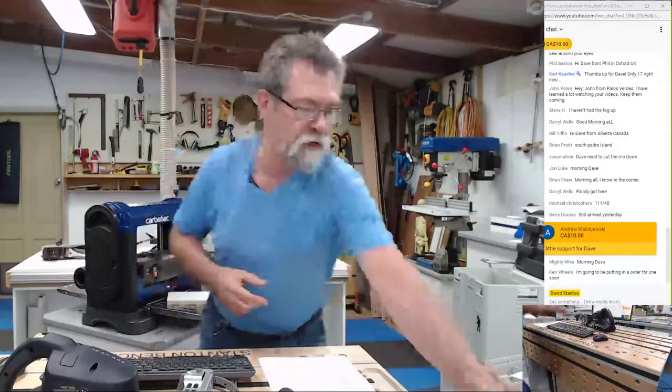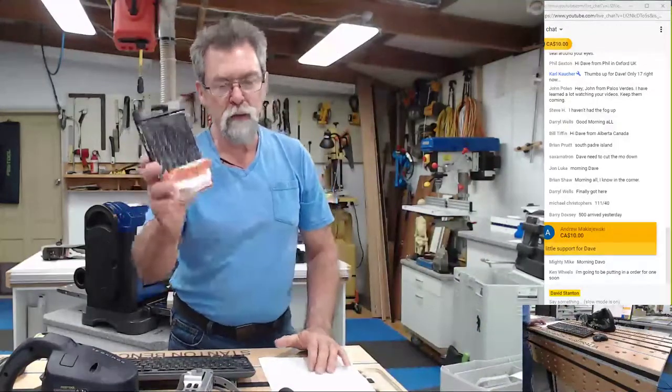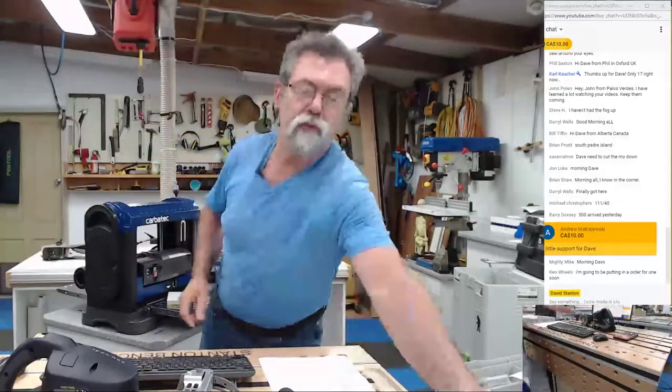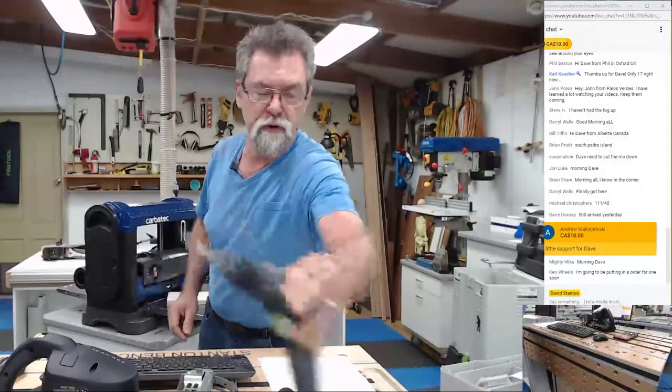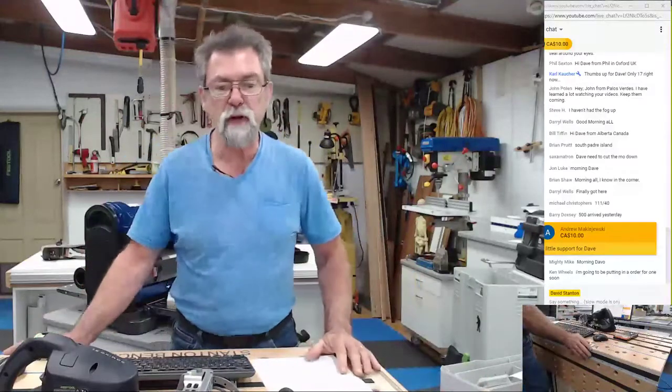The winner of the CMT brad point drills and also the VIX bit — which I'm going to use in a minute — will be announced. Thank you to Carbitech for supplying those.